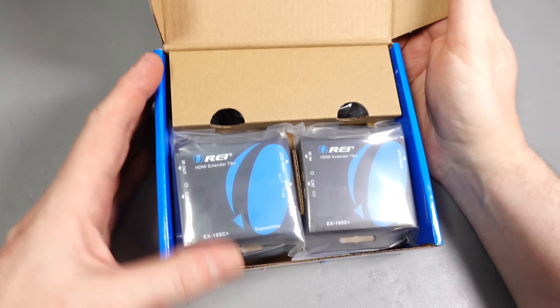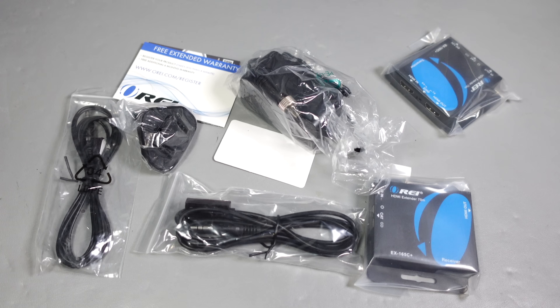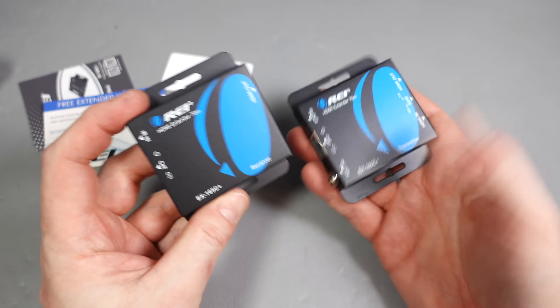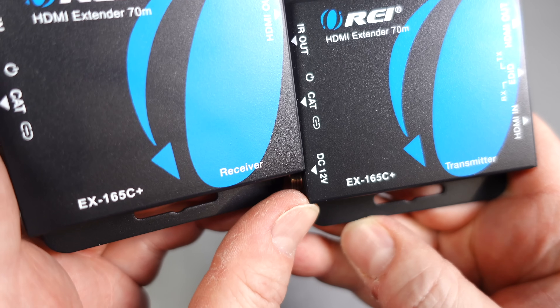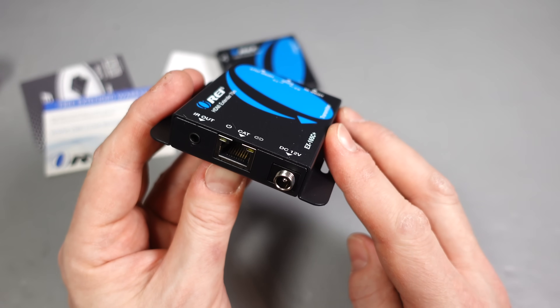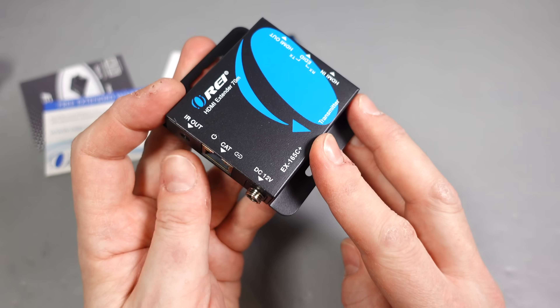Here's what's inside the box: there's a transmitter and a receiver. There's an IR blaster and receiver cable, which enables you to send infrared remote signals back to the transmitter to control the box sitting next to it. There's a 12-volt power supply — there's only one — and it has to be plugged into the transmitter; the receiver gets its power from the transmitter's end. The transmitter has a connector for the infrared blaster, the cat 6 cable, and power in, as well as an HDMI pass-through enabling you to carry on watching your video device at the source as well as at the remote end.